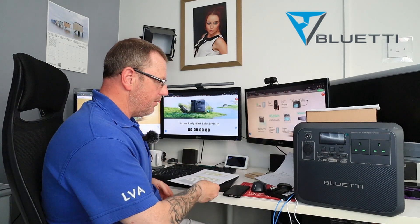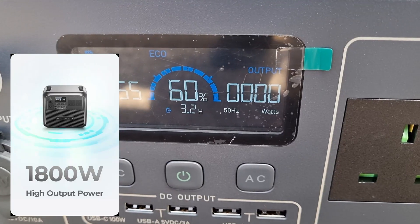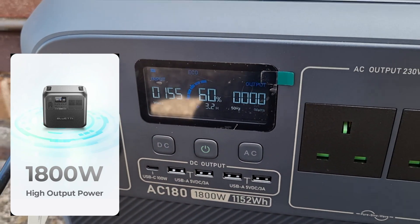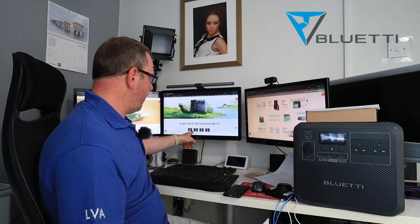I'm going to quickly run through what you can do with it, how you can use it, and what it's got to offer. This is the AC180 from Bluetti. It is a 1,800 watt, 1,122 watt-hour powerbank, and not only that, this thing is the new generation — the new updated version. You've got three days and 13 hours from when I'm actually making this video now.